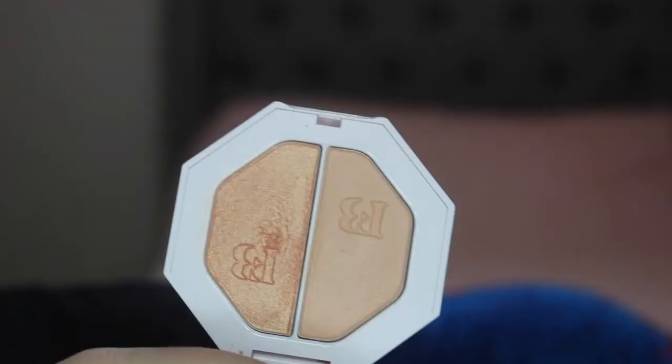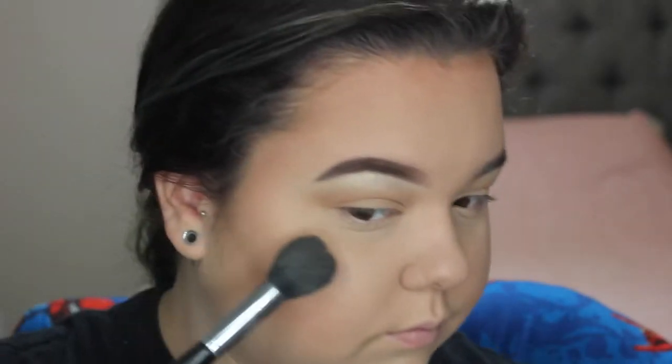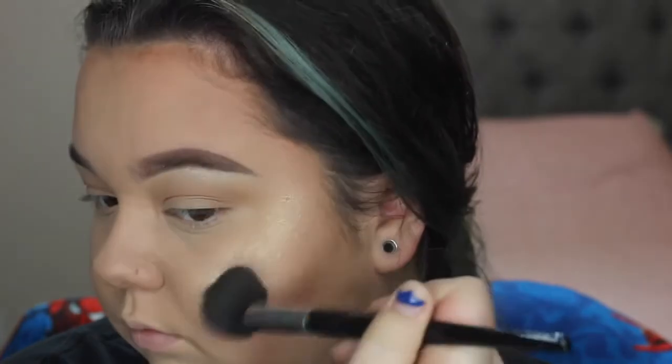Moving on to something fun that I got — her highlighters, or they're called Kilowatts, which I think is a cute name, and they have holographic packaging. These are no joke — they are so pretty. As you can see on my cheeks, this is not nothing to play around with. There is a more subtle side and a more intense side. I actually like both of them. I like to put the subtle side on my cheeks and even on my nose, and I feel like it gives a nice sheen — a nice glowy look without looking really highlighted, giving a more natural look to the cheeks and nose than putting straight glittery highlight on.